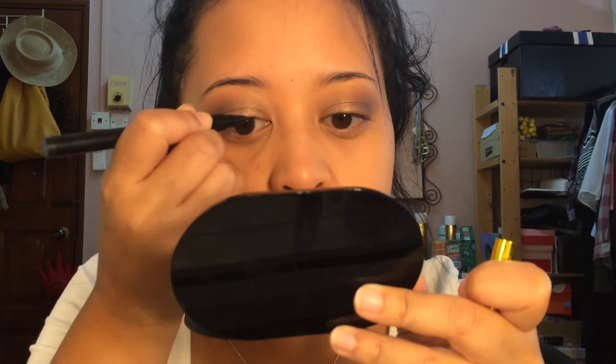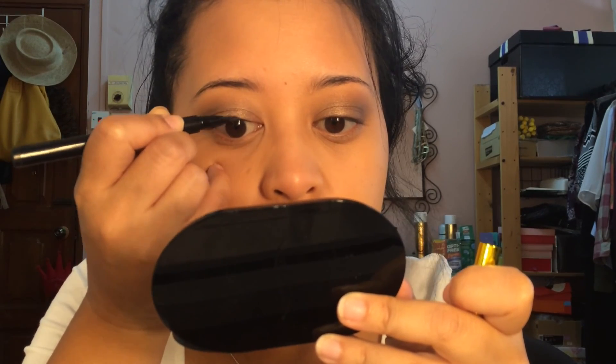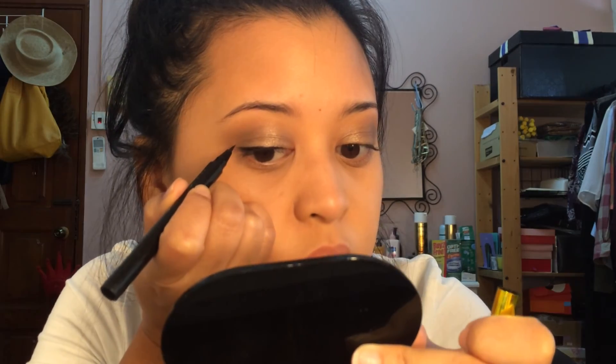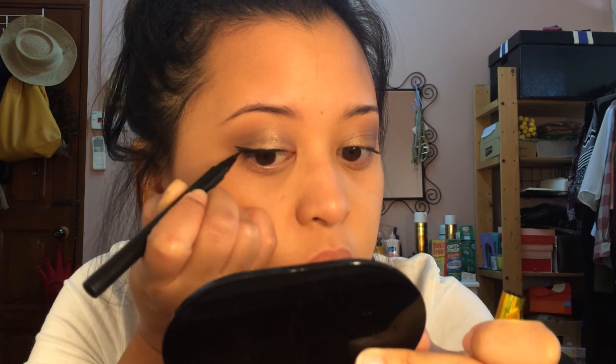I'm going with a liquid liner — this is Maybelline's Hyper Sharp Liner. I'm just lining my lash line first, very close to my lashes, because I'm not really good at doing straight lines, so I have to do it step by step. I'm following my lashes and slowly winging it out, following naturally where my lower lash is — drawing the line, pulling it out, drawing it back. It's very hard to explain liner technique, but you should just practice it until you get it.